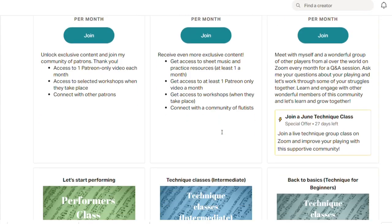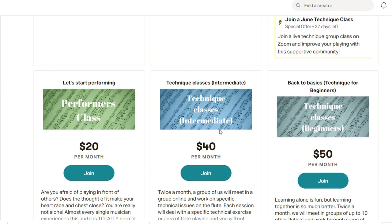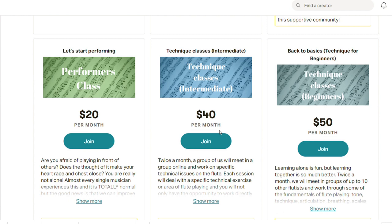Here's where it gets really exciting — there are new technique classes opening up in some of the higher tiers, and I encourage you to go check them out. We're going to be meeting in a group setting and digging into some of these technical areas more practically. It's basically like a little lesson, except there's a group of you and you all get to learn from each other, support each other, and grow together.